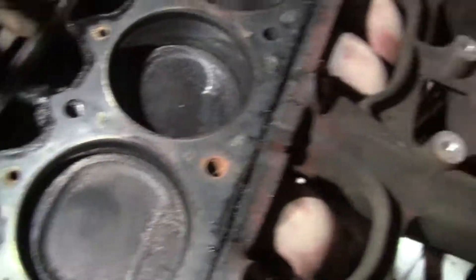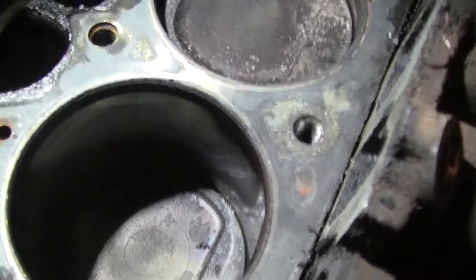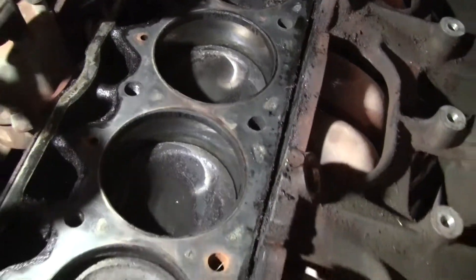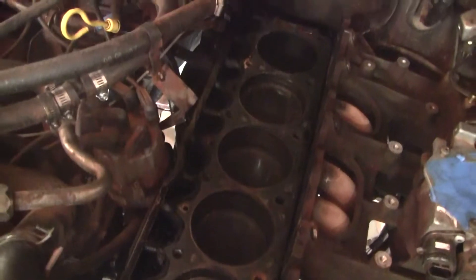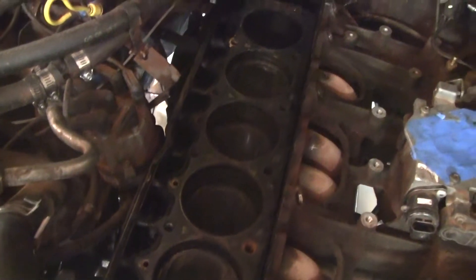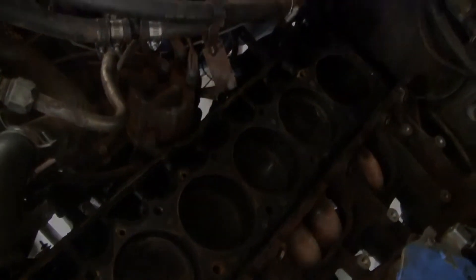That's it for now — just wanted to get some close-ups before I start working on it. I'm actually going to try and get the pan off again today. Wish me luck.